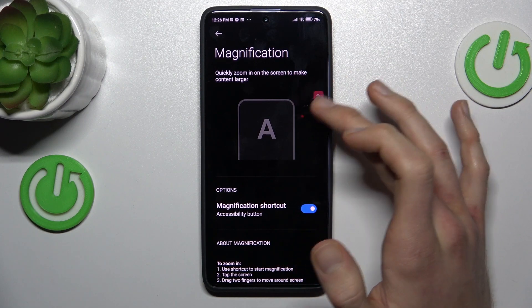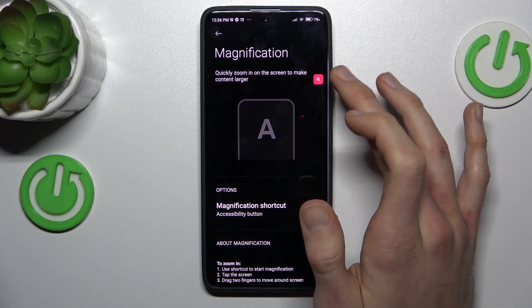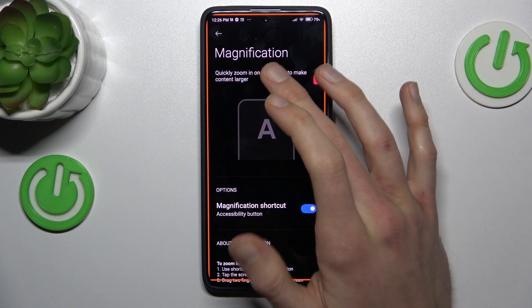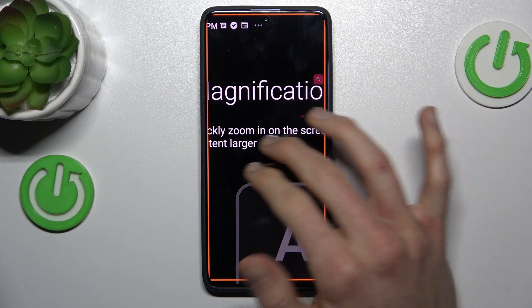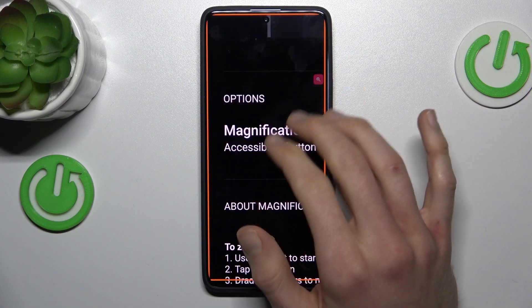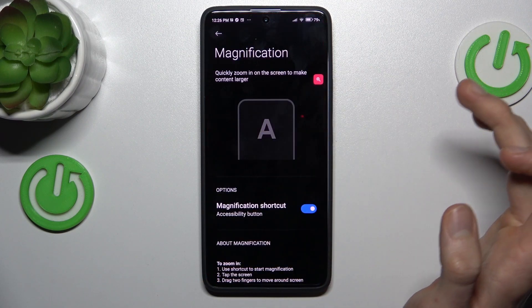The shortcut position we can easily change by tapping there and switching on the screen. To zoom our screen we press there and then tap on the screen. To change the position of the zoom you must use two fingers and swipe on the screen to where you want. To turn it off, press again on our shortcut.